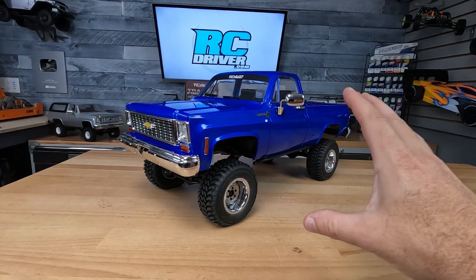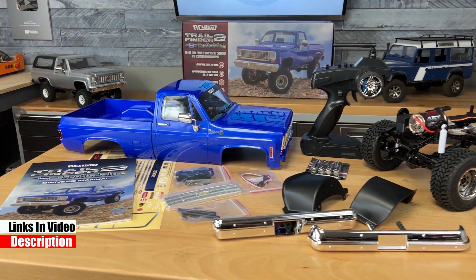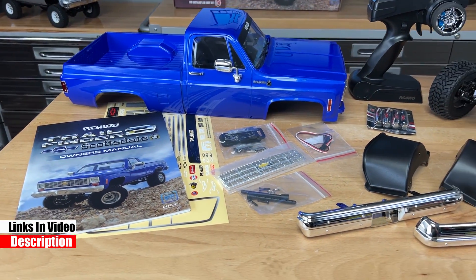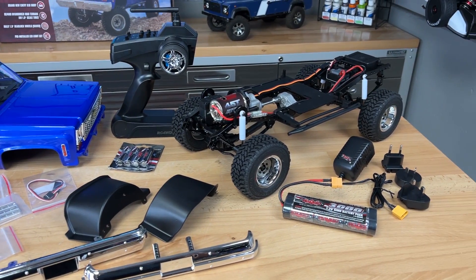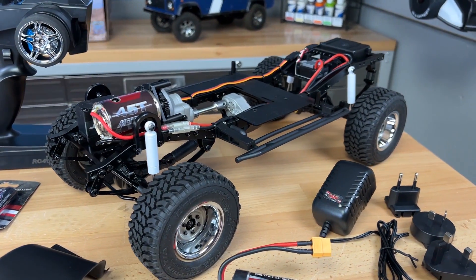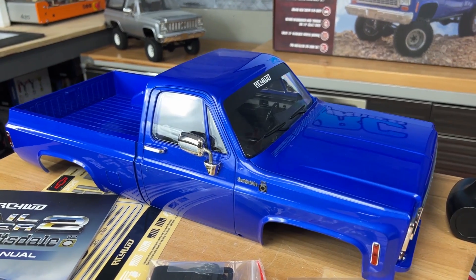Here's the truck as it comes out of the box. It's actually a completely ready-to-run kit that requires a little bit of assembly, and it's a good thing — I'll tell you why in a minute. The chassis underneath is the Trail Finder 2 long wheelbase version, and the body on it is a Scottsdale edition K10.